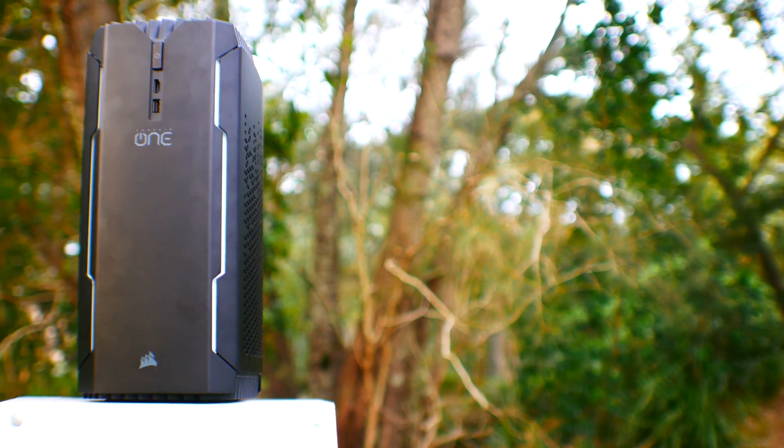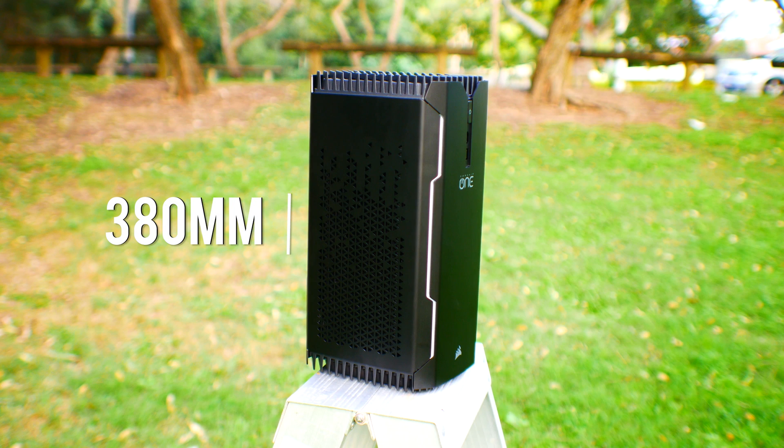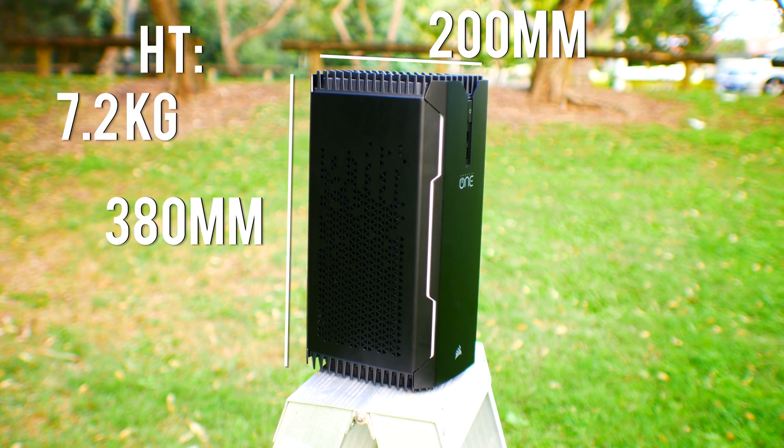As we can see in those benchmarks, the Corsair One is no joke. This thing performed extremely well and also does so with a very compact and small footprint. To be exact, it's 380mm tall, 200mm long, and 177mm wide, with an all-metal construction on the body, weighing in at 7.2kg.